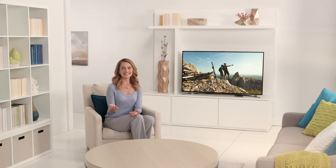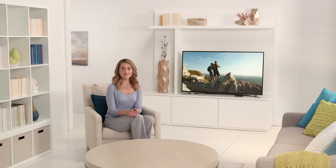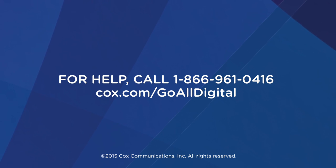Now you should be set to go. If you're having trouble, call us at 1-866-961-0416 or visit us at Cox.com/GoAllDigital. We'll be happy to help.